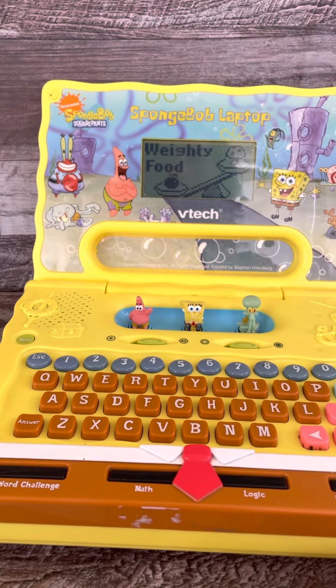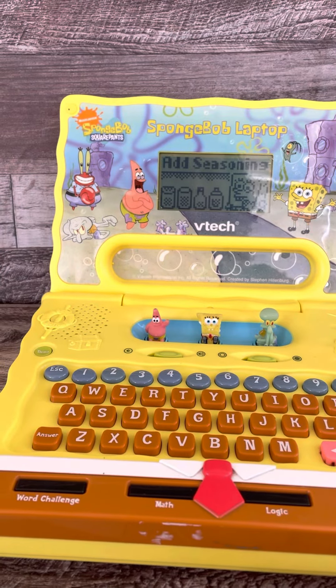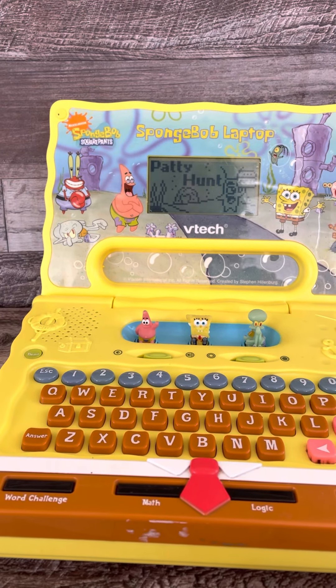Weighty food. Pad seasoning. Weighty food. Word scramble. Paddy hunt.